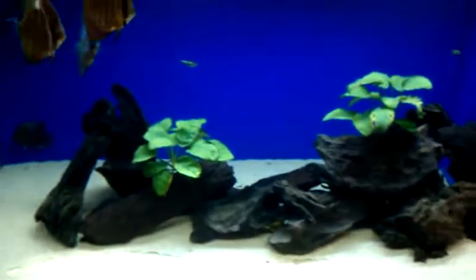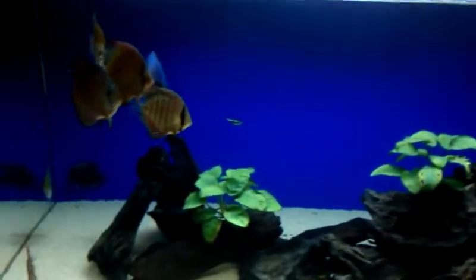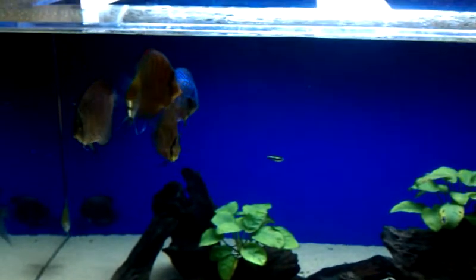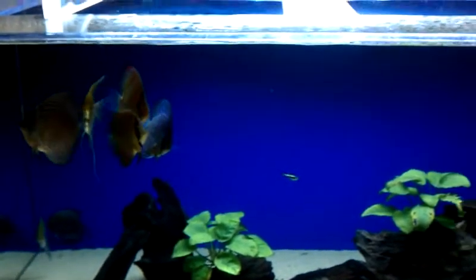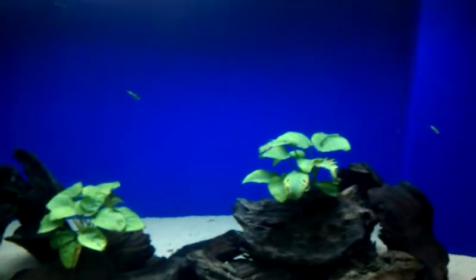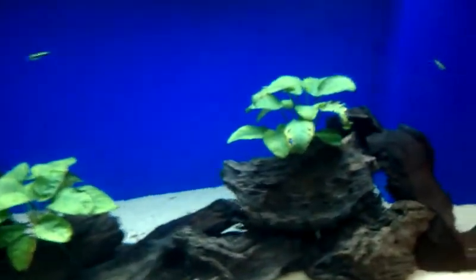The water changes are pretty decent. My water parameters: ammonia is zero, nitrites zero, nitrates less than five or so. I clean out the filters and wipe down the tank.